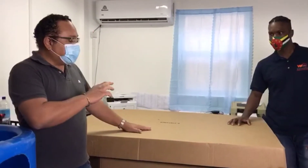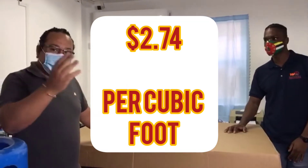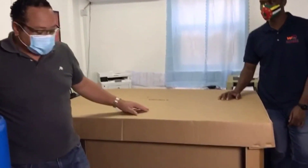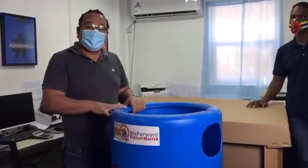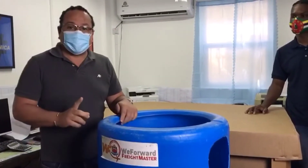That is way below three dollars per cubic foot. People out there who ship containers — like 40-foot containers, 20-foot containers — will realize that's a very good deal, very good value for money. So that's $175 for the D container. This barrel, on the other hand, is $99 US dollars to ship, and the barrel itself costs about $60 US dollars.